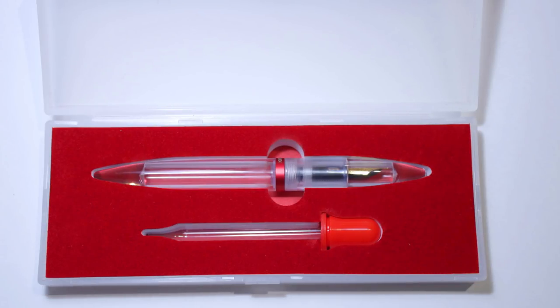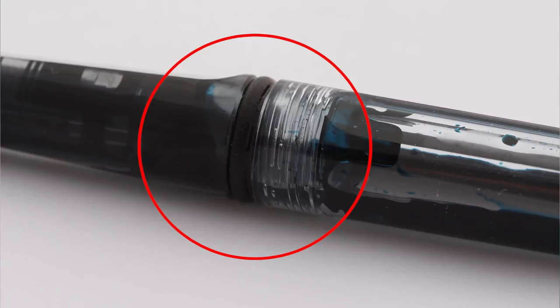Upon opening this box, you'll see a rubber insert coated in a velvet-like material, with cutouts for the fountain pen and an eyedropper, because this pen is designed to be an eyedropper-only pen. I have tried to attach cartridges and converters to this pen, but there is no nozzle or anything for attaching converters or cartridges. Because this pen has been designed from the ground up to be an eyedropper fountain pen, you won't have to worry about corrosion or leaking. The included O-ring is very well hidden by the threads of the fountain pen, which means it doesn't draw away from the aesthetics.